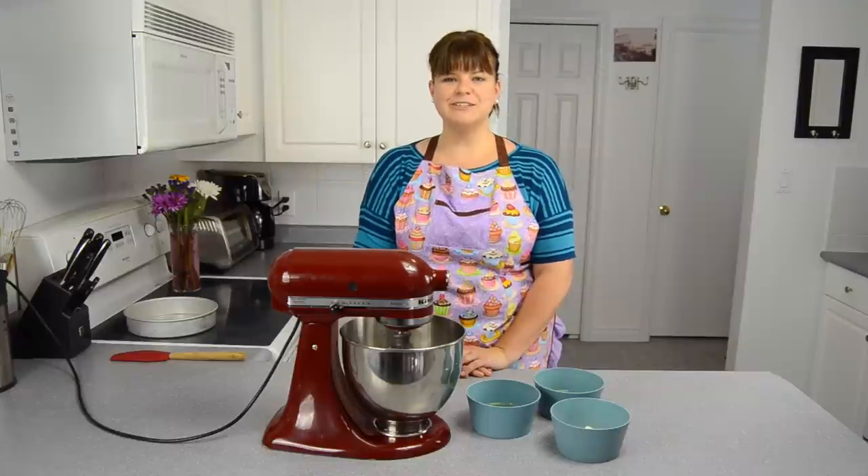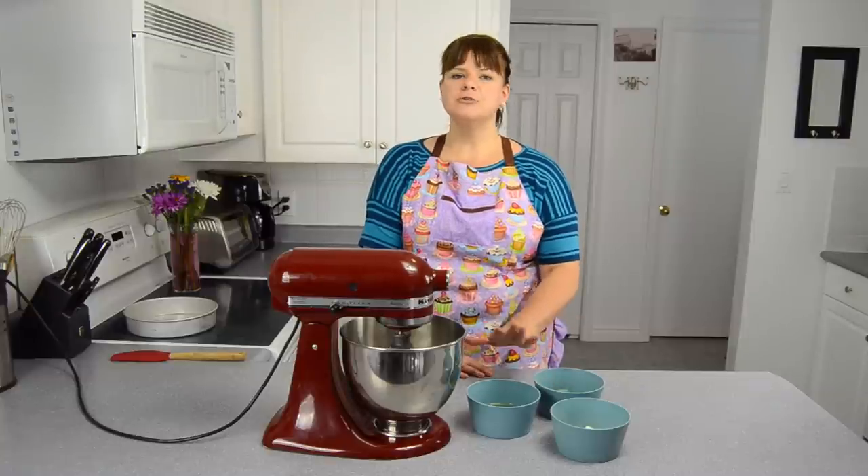Hi everybody, this is Jen from cookiescupcakesandcardio.com. Today we're going to be making a historical cake called a Roman honey cake. It only needs three ingredients, super quick, and very different.